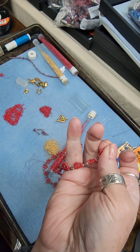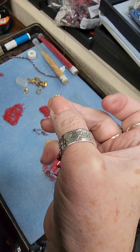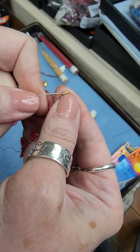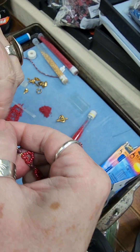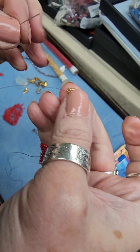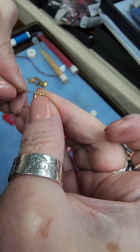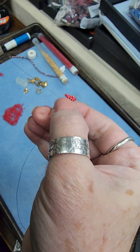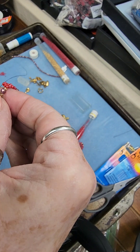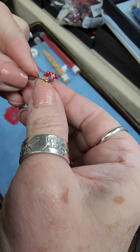Knots happen — the thing about fire line is the knots are fairly easy to get out, usually just by pulling on them they'll just pop right out. Sometimes you have to backtrack a little and finesse it, but thankfully because fire line slides over itself it's fairly easy to get knots out.